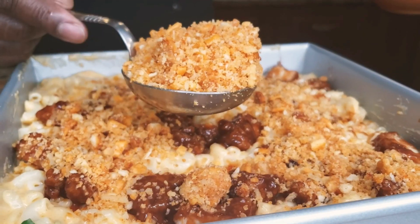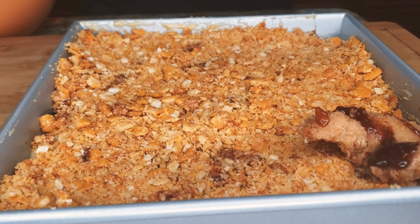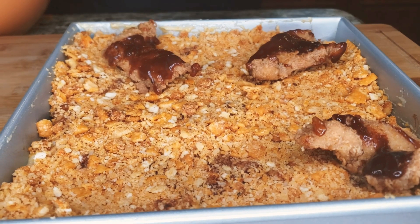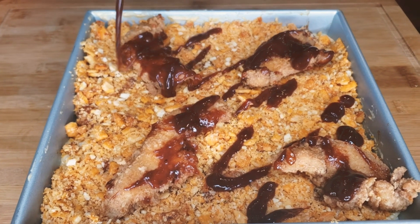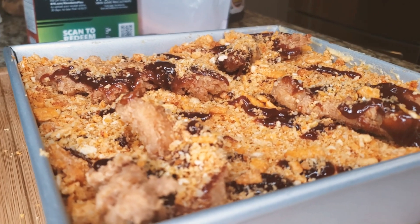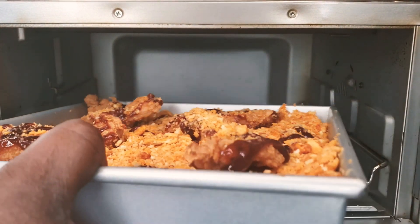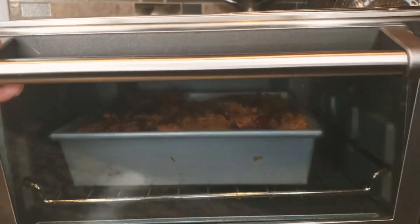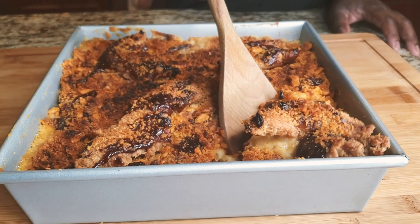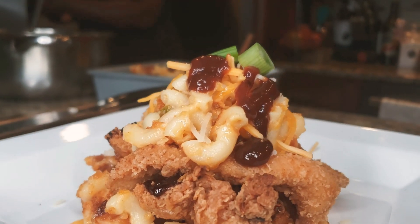Big vibe — barbecue mac and cheese, twisted vibe. I'm also adding a little extra barbecue sauce on top of the mac and cheese. That sweetness from the barbecue sauce combined with the cheesy mac and cheese is going to be unbelievable. Bake in your oven until golden brown. Cheesy barbecue mac and cheese — as always, like, share, subscribe. Thanks for sharing the vibe!